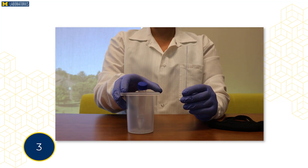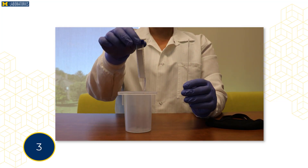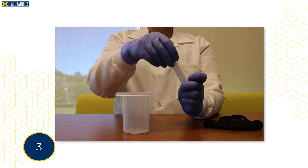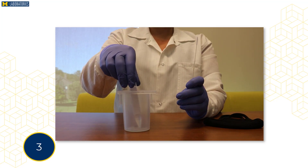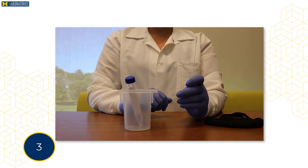Slightly loosen the cap from the tube so it is easier to open later. Place the tube upright in a safe location where it won't spill the liquid inside. Once you are finished, you will place the swab into the vial.